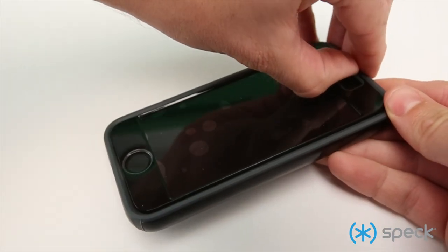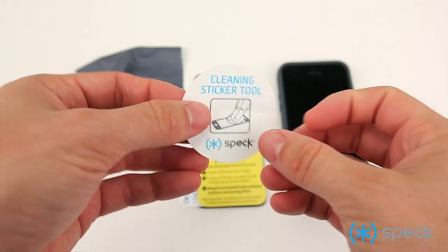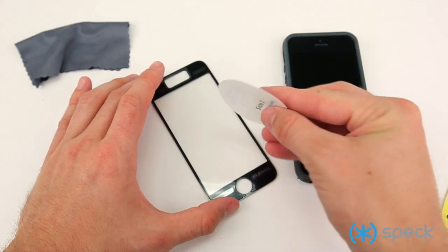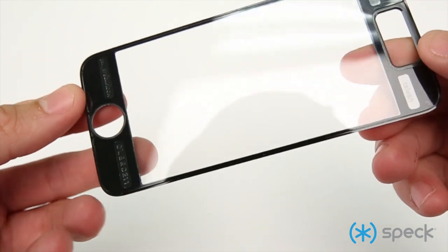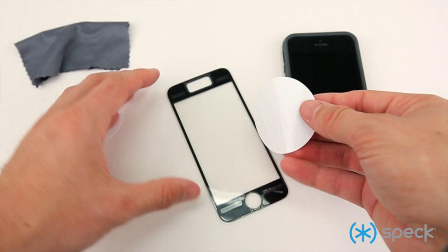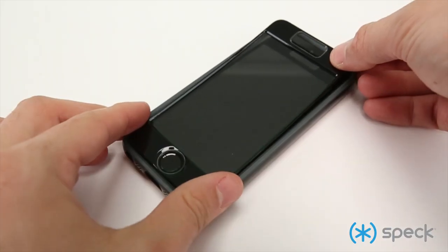If you have any leftover bubbles, it's most likely dust, so you'll want to remove, clean, and try again. Peel off side one of the cleaning sticker tool and blot the sticky adhesive side of the faceplate until it's completely free of any visible dust. Inspect to see that it's free of dust. If needed, peel off side two of the cleaning sticker tool and repeat. Make sure you're blotting the side of the faceplate that will stick to your phone. Then reapply the faceplate.